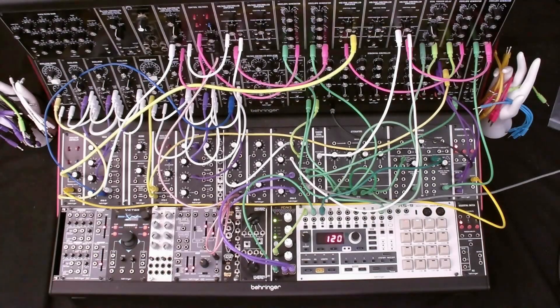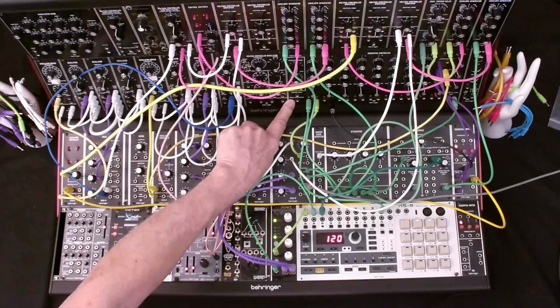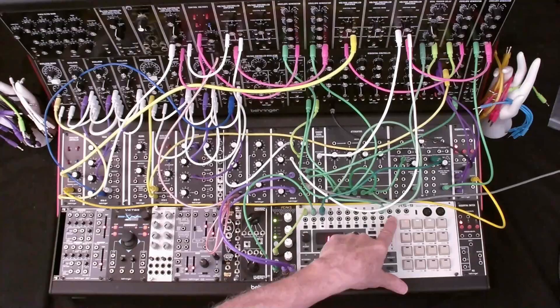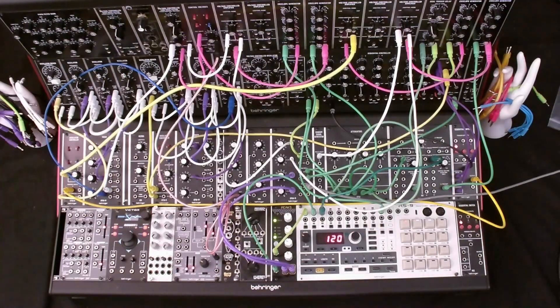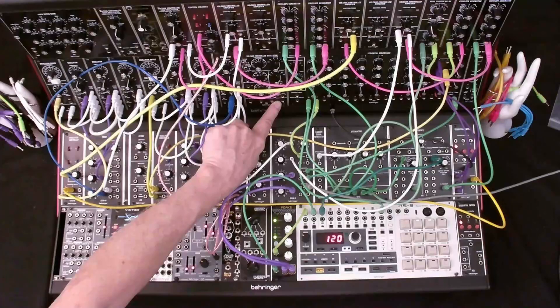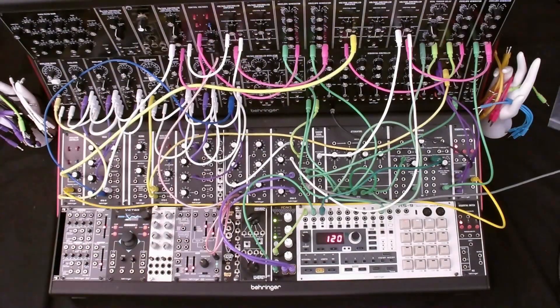Now we're ready to synchronize the 960 sequencer to the RS9 rhythm sequencer. I tried using the 960 sequencer oscillator out — the clock — to drive the RS9 using the sync-in jack on the RS9. The first problem was the level from the 960 clock out: it was too low. I then tried the 921 oscillator individual square out — that level was also too low. Finally, I tried the 921 aux out, which has a higher level than the individual waveform outputs. This worked, but it adds yet another module to the clocking patch.